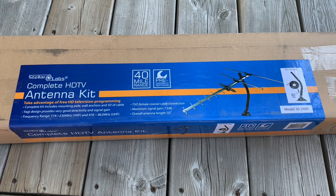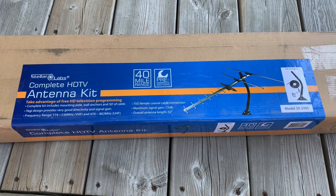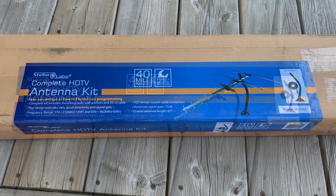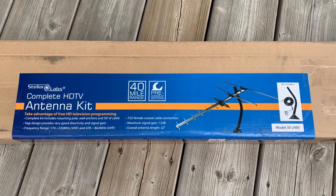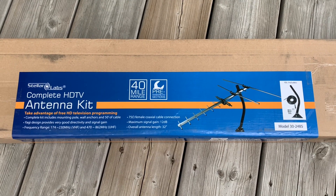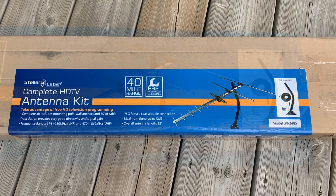I ordered this Stellar Labs TV antenna kit from an electronics company called Newark. Today we're going to unbox it and test it out. This kit only cost me 27 Canadian, but it's available from Newark in the states for less than 20, so kind of an irresistible deal.